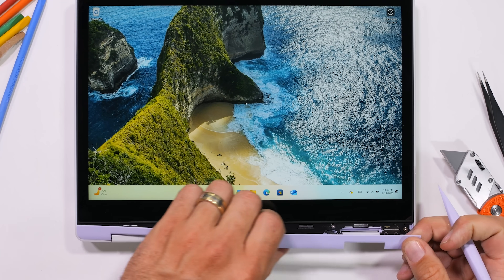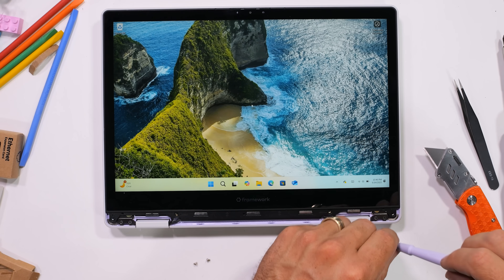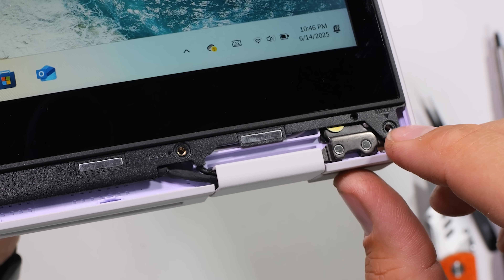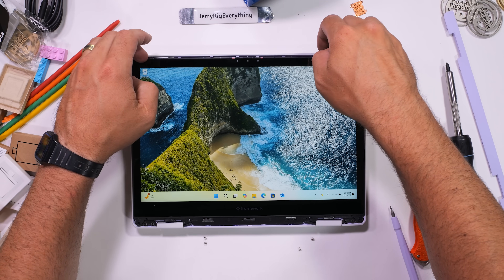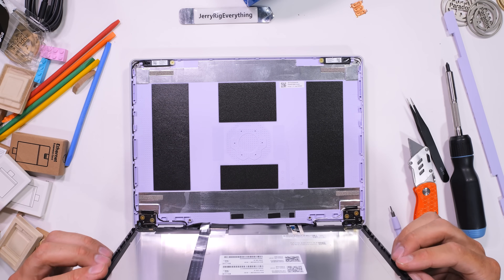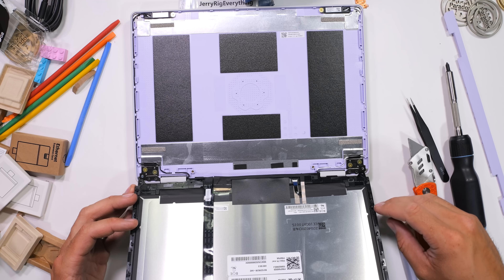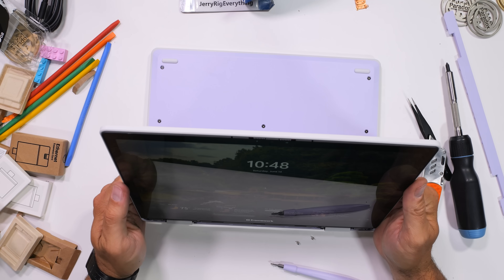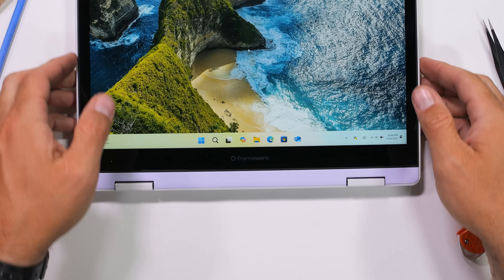You might ask: what about the screen — is that easy to replace? And yes it is. With the bottom plastics removed, there are four non-captive screws, but Framework labels the screw holes as M2 by 2.8, so if you lose any you know exactly what size to get. The 12.2-inch LCD has a 60Hz refresh rate and 1920 by 1200 resolution. There's no adhesive, and if the computer is turned off you can pop off the two ribbon cables and replace the whole screen in about 3 minutes. Replacement parts are already available on Framework's website, and if you break your screen on day one, it only costs $149 to replace.